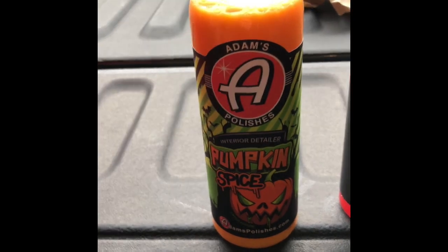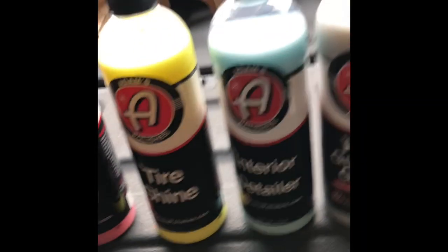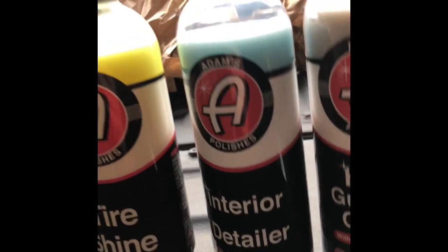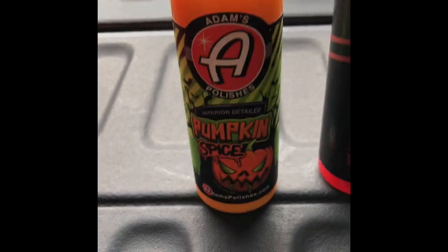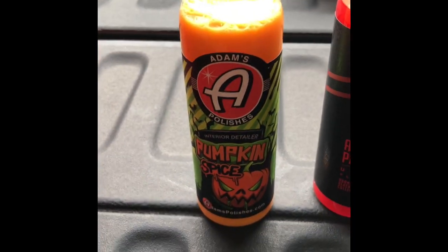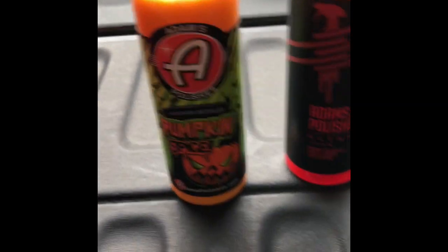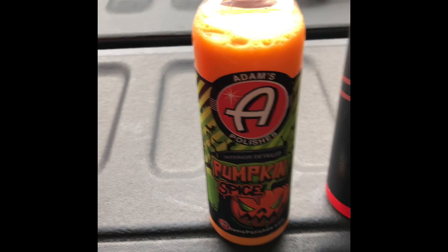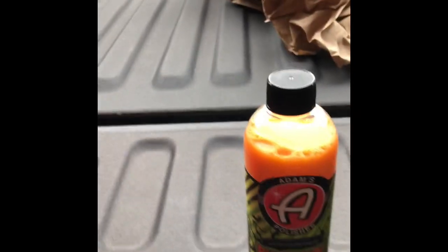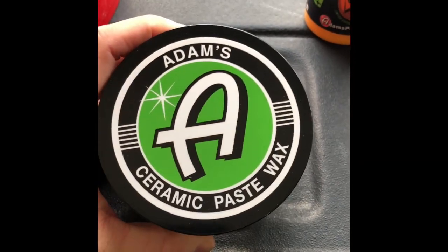Next thing here looks like it's the pumpkin spice edition of the interior detailer. I'm guessing it performs very similar — if I was to go out on a limb I would say maybe it's just got a different smell to it. I know they did a lot of pumpkin spice air fresheners and stuff like that for the holiday, so I'll have to give that a shot.